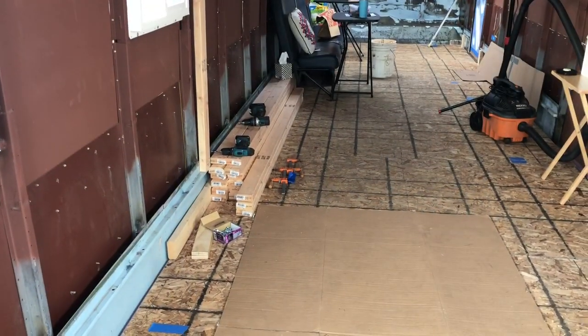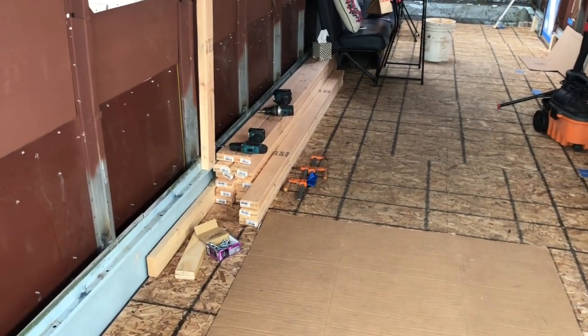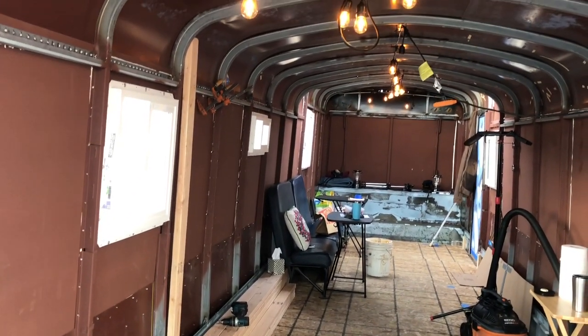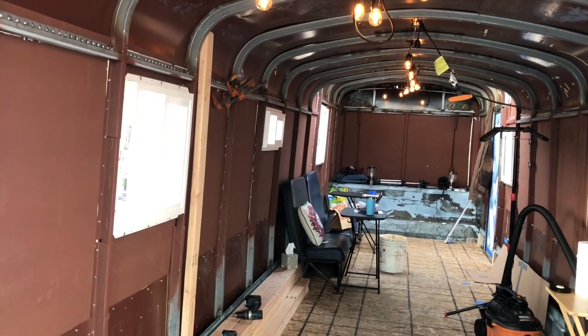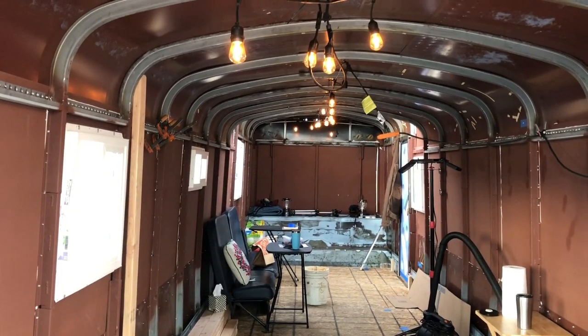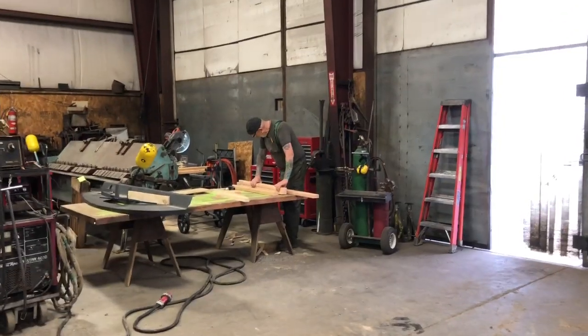Hi guys, we're back at the bus and we've got some exciting stuff happening today — this is a day I've been waiting for for a really long time. We have two by fours; we decided to go the two by four route and we are trying to figure out how to frame in our bus. Randy's in the shop right now. We've got the side one pretty much figured out and he's working on doing one to go across the ceiling. Let's go check in and see what he's doing.